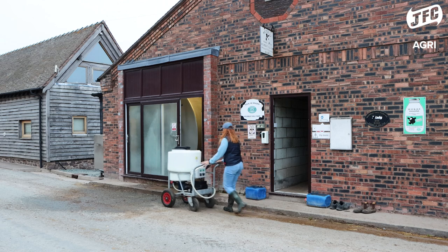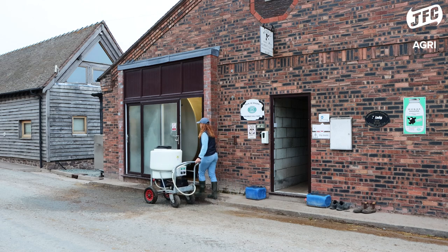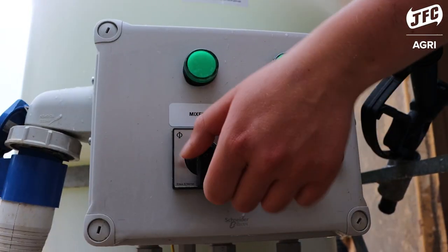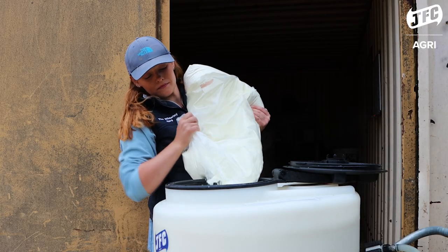Mixing milk replacer with the JFC Agri Milk Cart is extremely easy. It's a simple four-step process: simply put the water in, turn the mixer on, add the milk replacer and wait for four minutes.